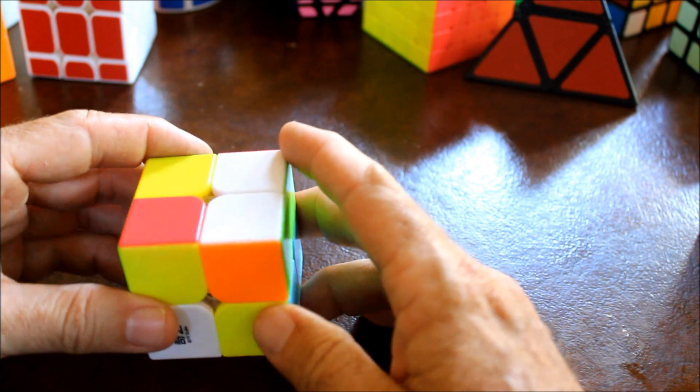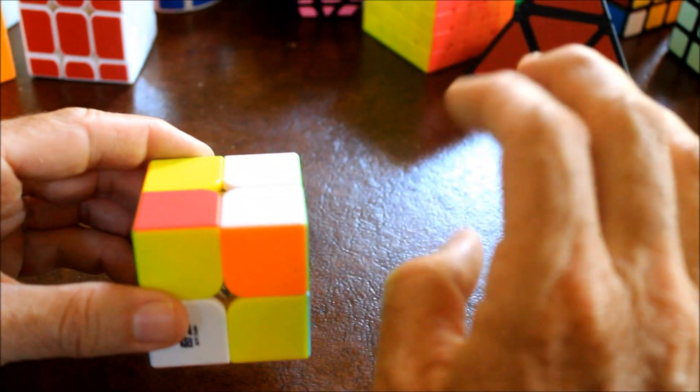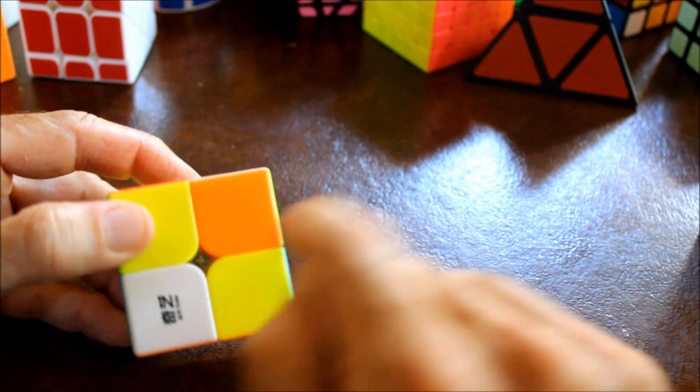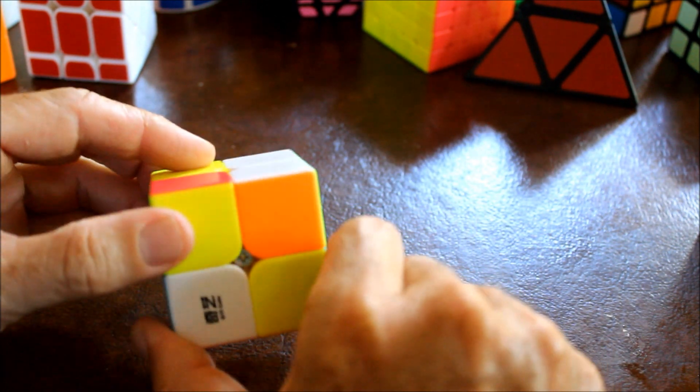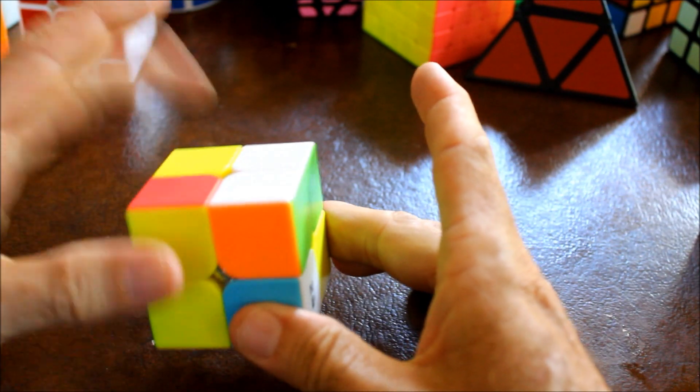Let's do the same thing we did before. Here's the correct location - put it in the front; in this case it's on the left again. Here's the piece we want to put there - put that on the front too, but have the white facing off to the side.